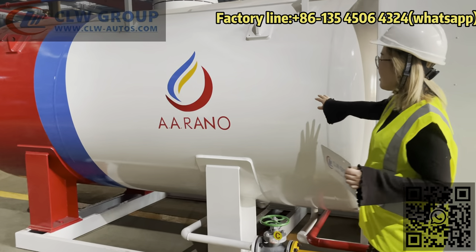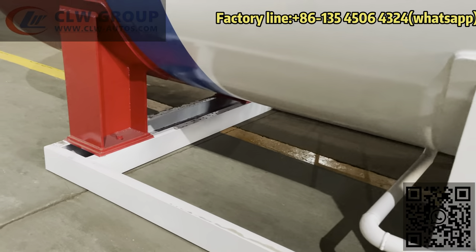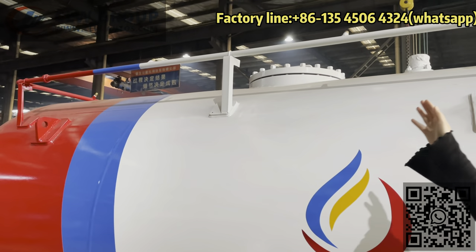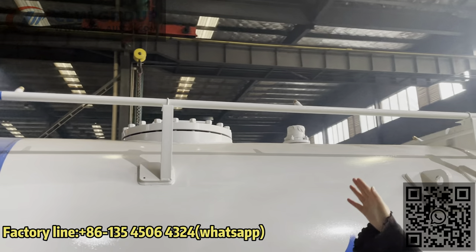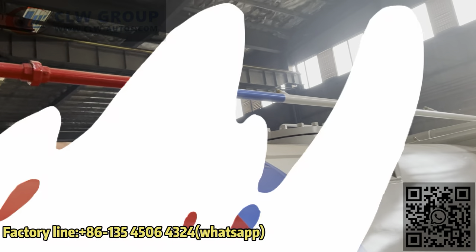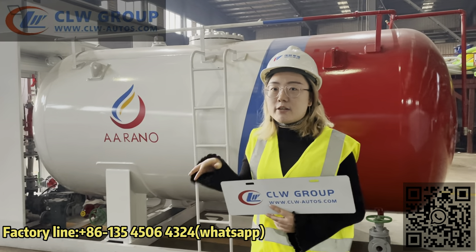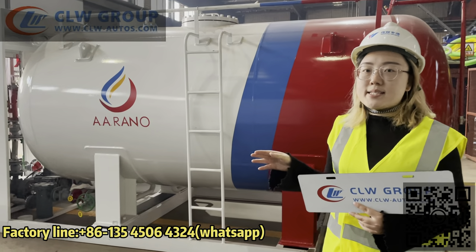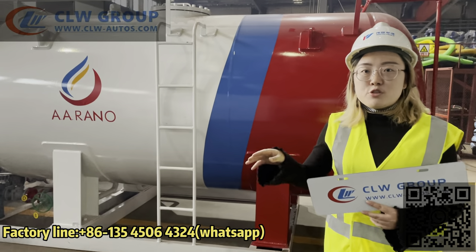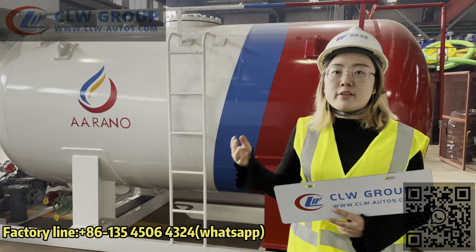The tank material is Q345E. This is 10,000 liters. Above the tank is the sprinkler system. You can see the manhole and safety valve above the tank. For this skid station we designed specially a ladder at the side of the tank body, so it's easier for the staff to check the sprinkler system, the manhole, or the safety valve.